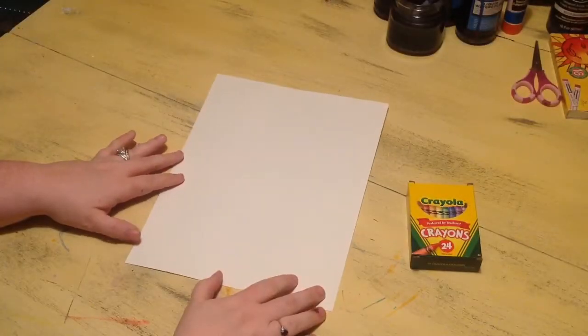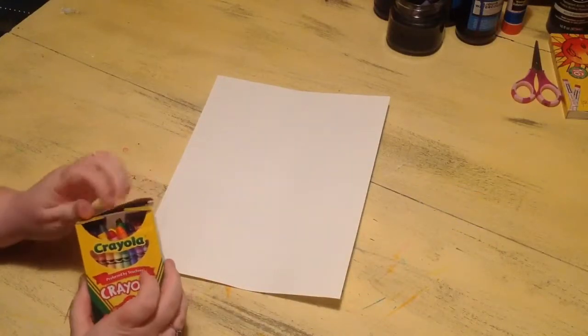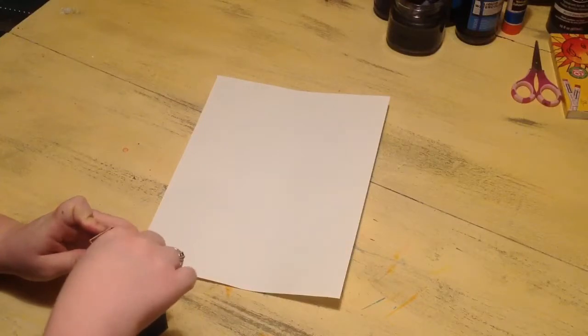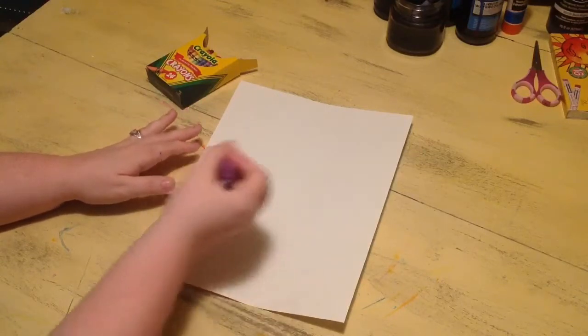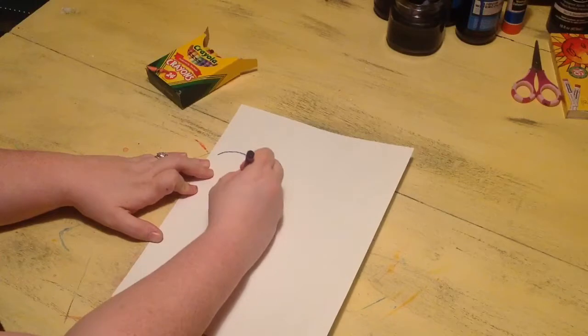Alright, so for step one, for the background of our musical instrument, we're going to actually listen to music and make our artwork along with the music. Miss Dawes is going to play six different songs for you, and after each song you can switch colors of crayon. What you're going to do is listen to the music and kind of draw along with it.